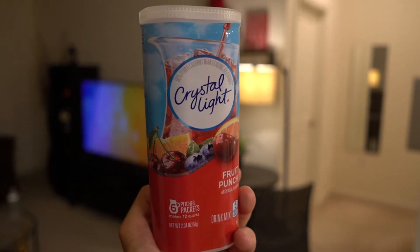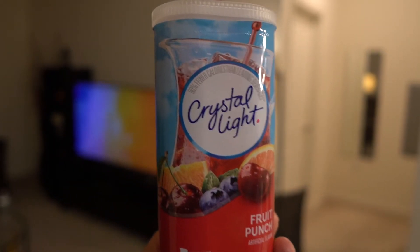One of the most popular ways to flavor your plain water is by using things like Crystal Light, which is a powder that comes in different flavors such as strawberry, cherry, lemonade, iced tea — a bunch of different flavors widely available in supermarkets. Crystal Light is one of the top brands. It's a little bit more pricey than some of the others, but it is great tasting and available in different flavors and sizes, so it's very convenient.